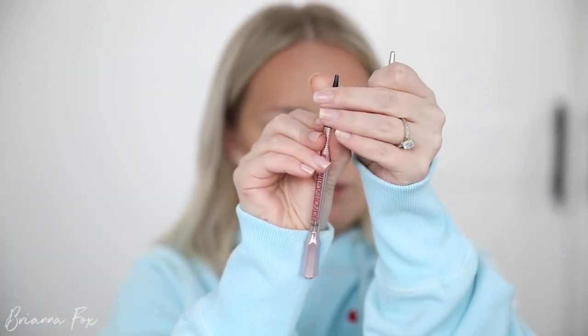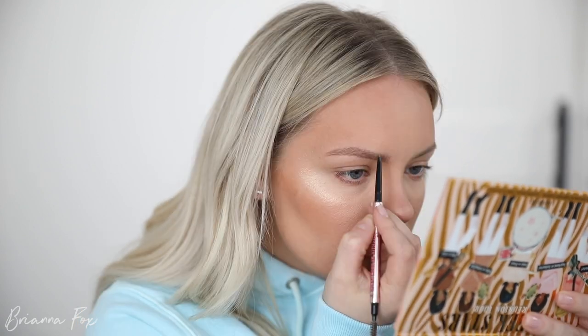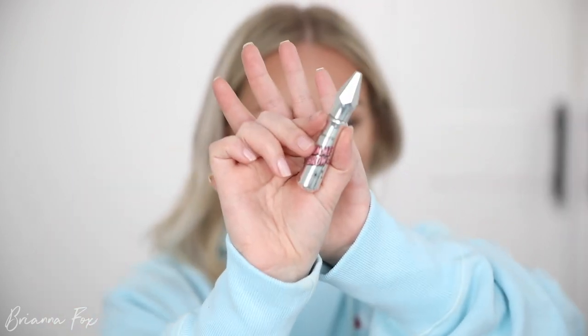I'm going to go into the Precisely My Brow Pencil from Benefit, and then into Gimme Brow from Benefit — I'm in shade number three in both. This makes my eyebrows look so fluffy and natural.